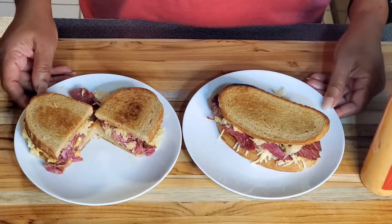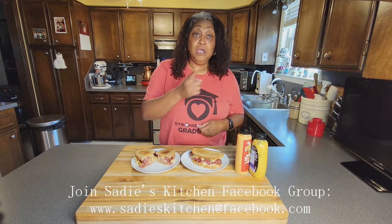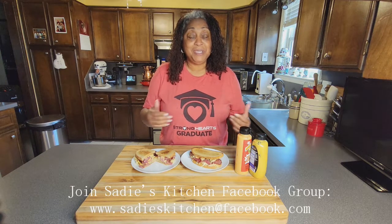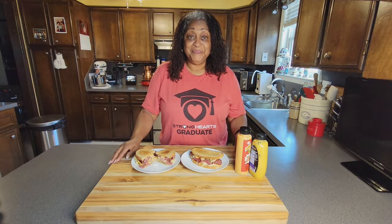This is our last dish — I hope you've certainly enjoyed it. Please hit the subscribe button if you haven't already subscribed to Sadie's Kitchen, and join the Sadie's Kitchen Facebook group so we can talk and have a conversation. If you liked this video, give me a thumbs up, and I'll see you on the next episode. Bye!